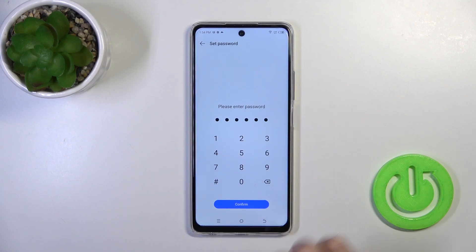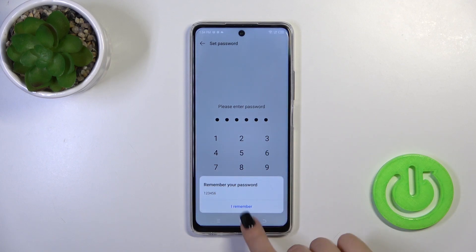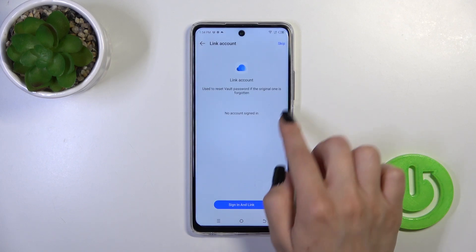Now we should enter the password. In my case that will be from one to six. Tap to confirm and remember your password. Tap 'I remember.'